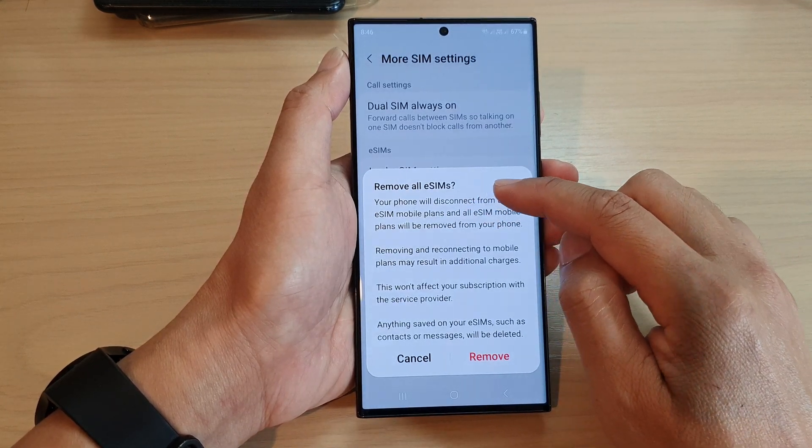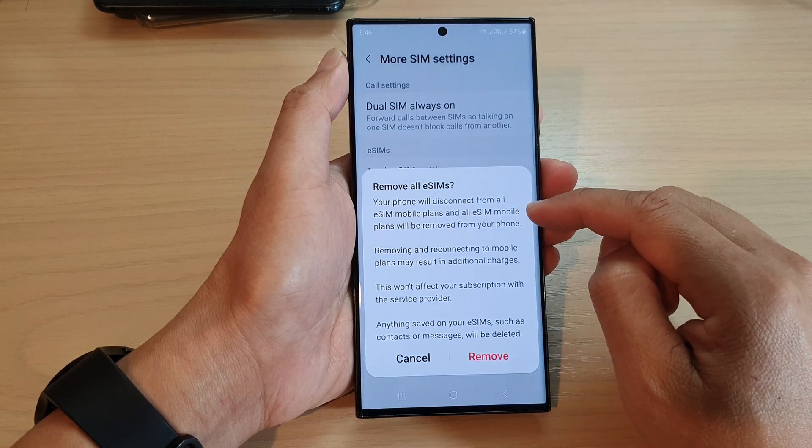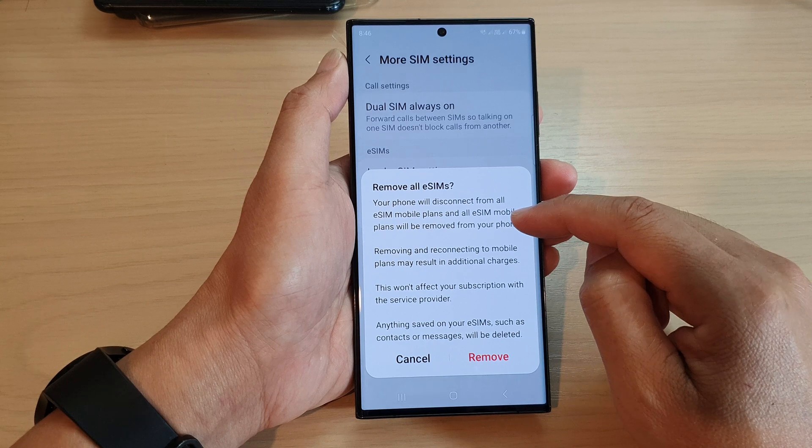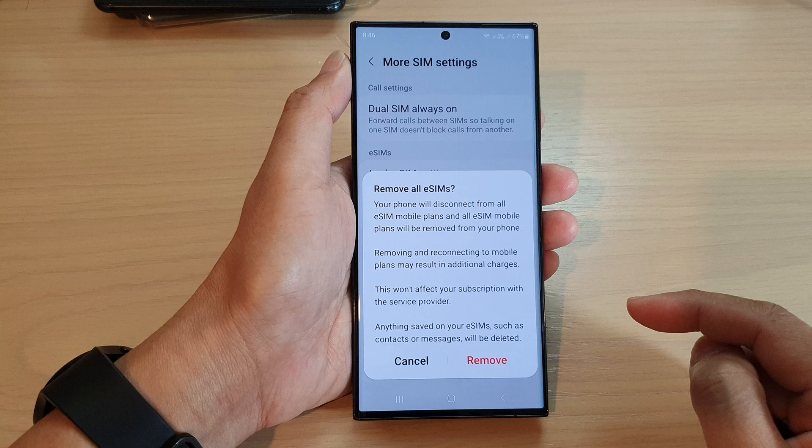Instead of removing all eSIMs, your phone will disconnect from all eSIM mobile plans and all eSIM mobile plans will be removed from your phone. If you are sure, simply tap on the remove button to proceed.